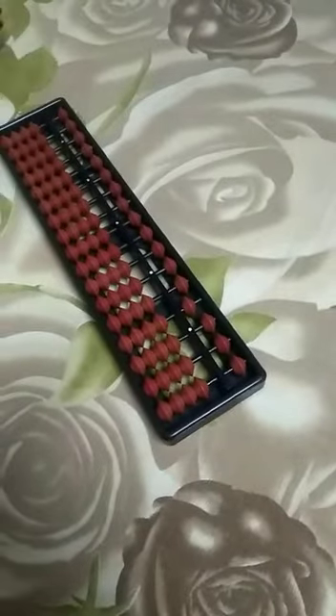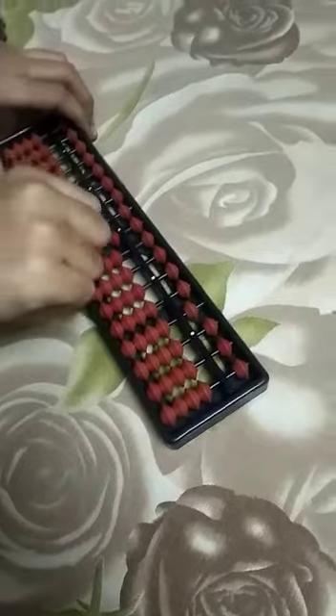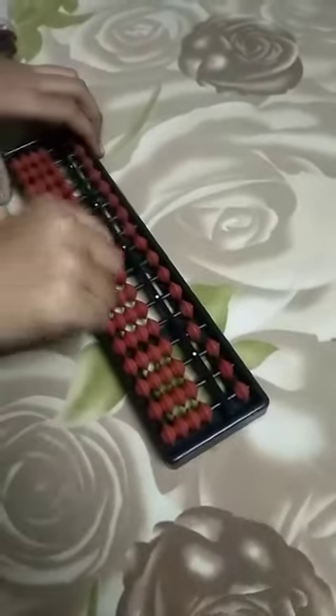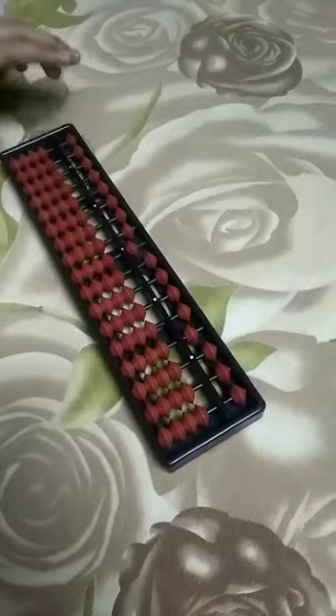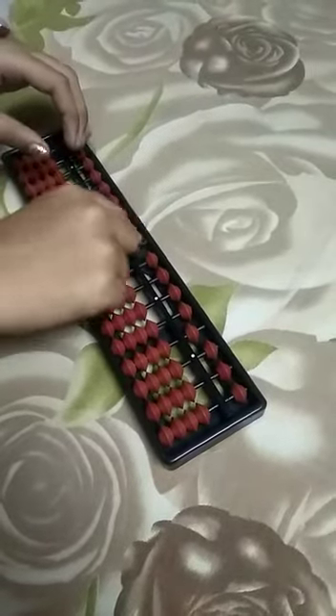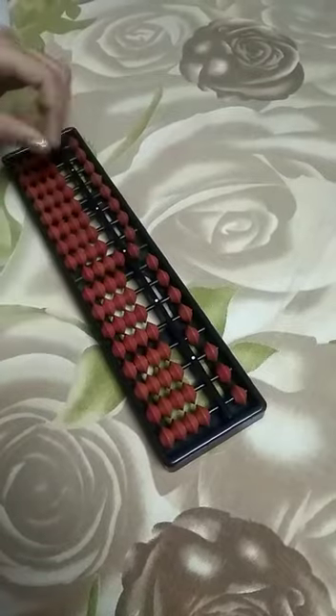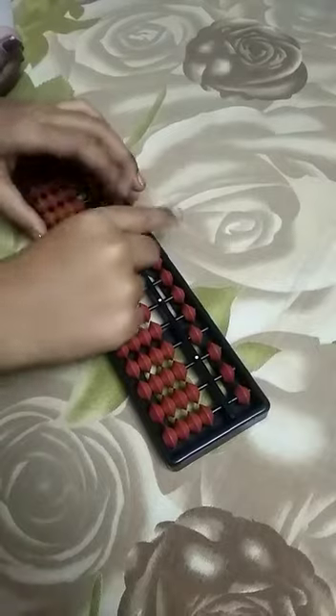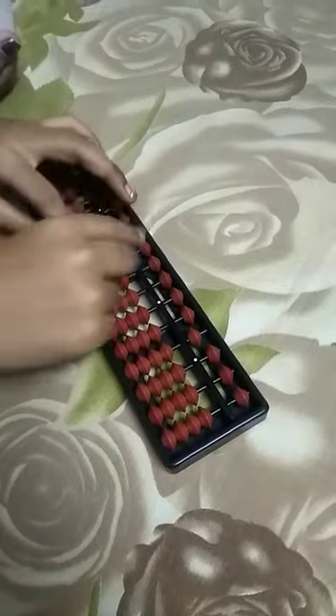Now we will start. One, two, one, three, four, and this is five. And this is six, seven, eight, nine, and this is ten. Eleven, twelve, thirteen.